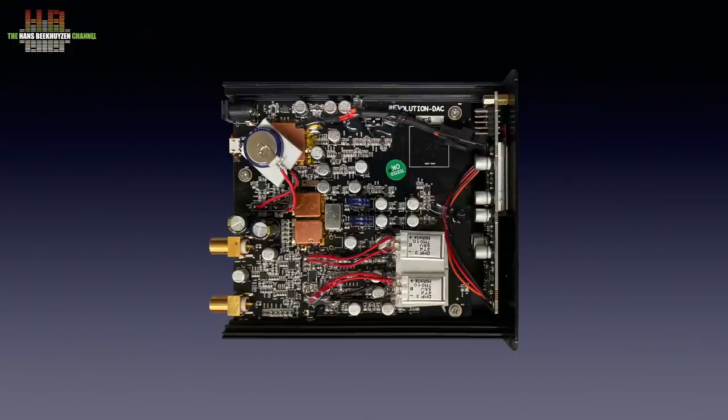Supercapacitors are devices in between batteries and capacitors. They do not have the same capacity as batteries, but clearly higher capacitance than a capacitor. The important benefit is that they are able to deliver current almost instantly, which is important especially in devices where both analogue and digital circuits are present, like in a DAC. In total eight farads of supercaps are used, resulting in very stable power lines for both the analogue and digital circuits.